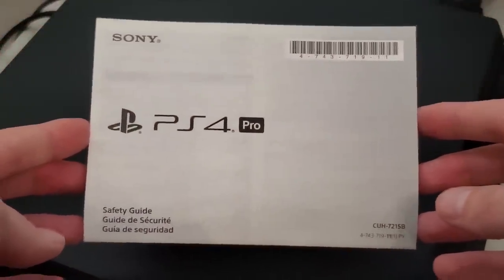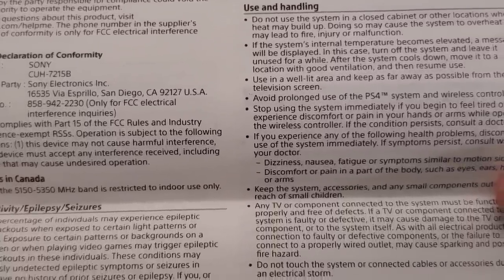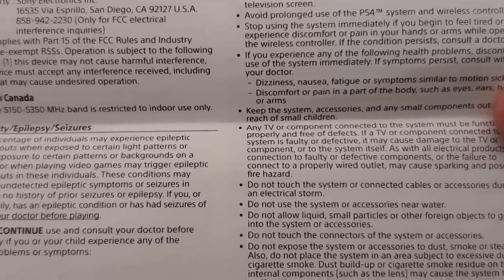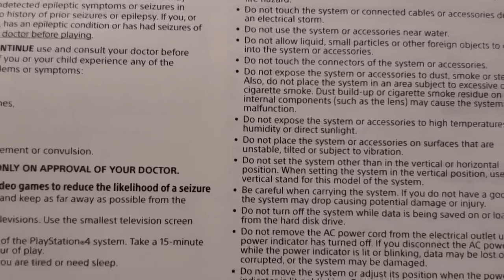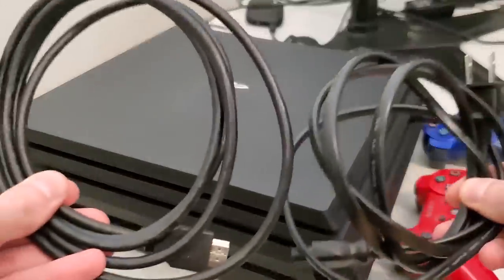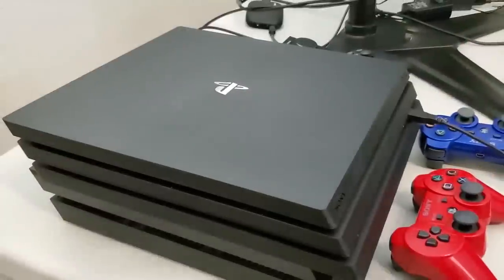I wanted to share this with you guys because there is a good chance that you are probably doing this wrong. Surprisingly, this has to do with the orientation of how Sony wants you to physically set up your PlayStation console, or more specifically the method of how you connect your HDMI cable and your power cable to the console and television. And yes, there are instructions for this.